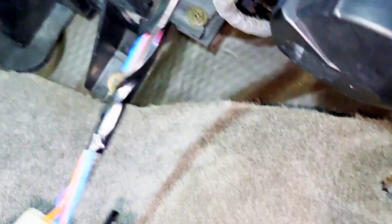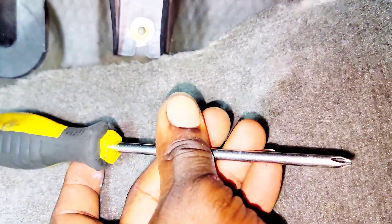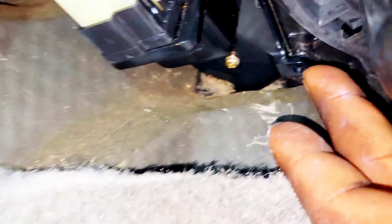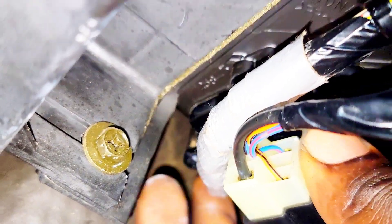I'll show you where the piece goes. Underneath the glove box, right here — you can see these wires. In this hole right here, the resistor goes right there. It uses three small star/Torx screws. It's best to use a shorter screwdriver to get in there. One screw goes here, one goes right behind this wire, and the other one goes to the back down here — and that's it.